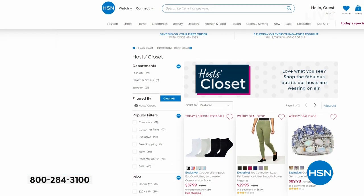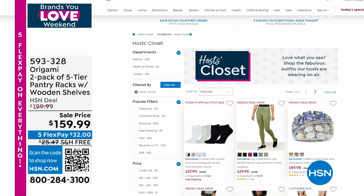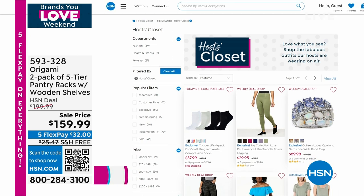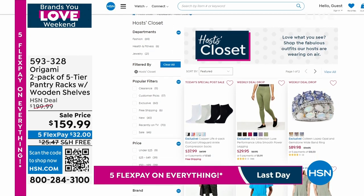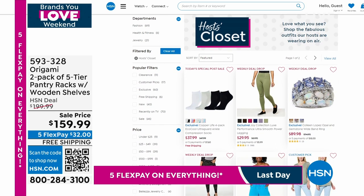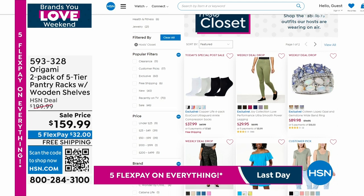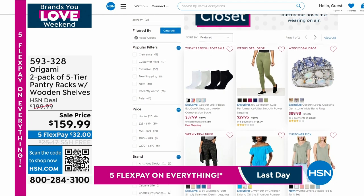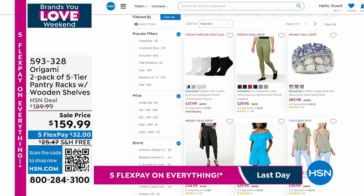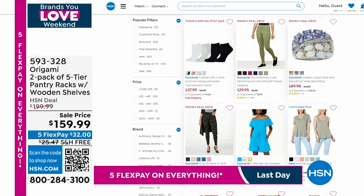You can go to host closet on hsn.com to see all the items the hosts are wearing. Some things are my own and not from HSN — like my wedding ring. My shoes are Vince Camuto but I bought them about five years ago at HSN. When I find a pair of heels that are comfortable, I will wear them forever. Alright, we're going to continue on.